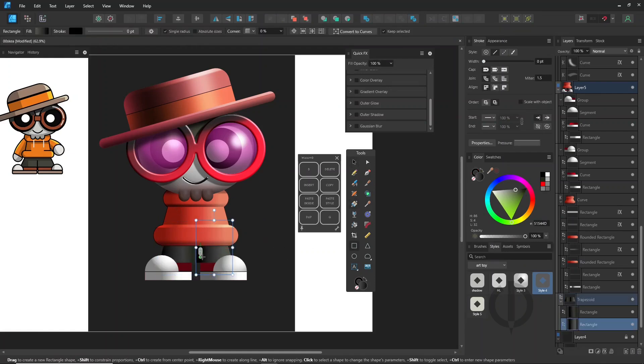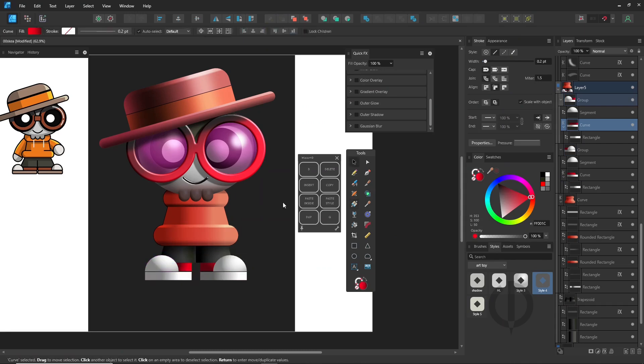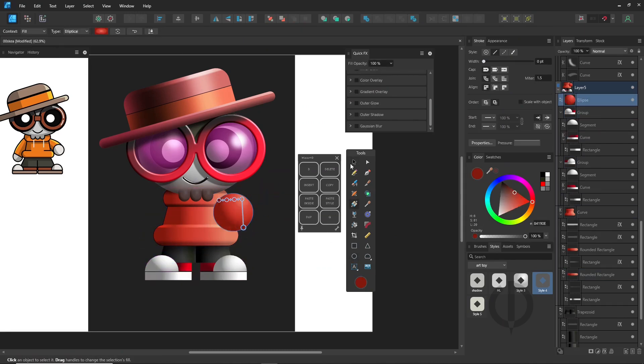As always, I'm not telling you to stay in vector mode the entire time. Once you're happy with the vector shapes, switch over to Pixel Persona and use familiar painting tools to refine the details, just like you would with any drawing software.